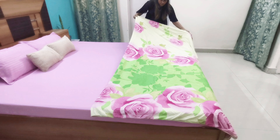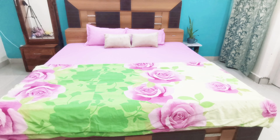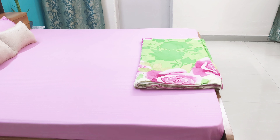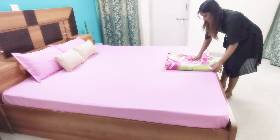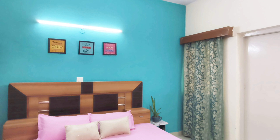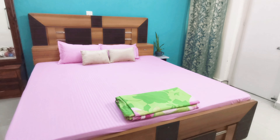You can fold the comforter in layers like this, or another option is to fold it into a smaller, more compact size. And that's it — the bed is ready!